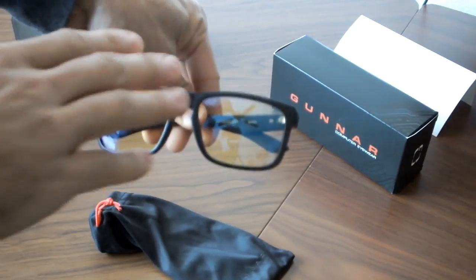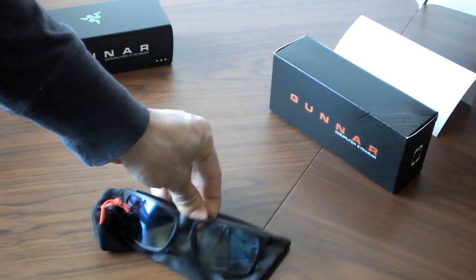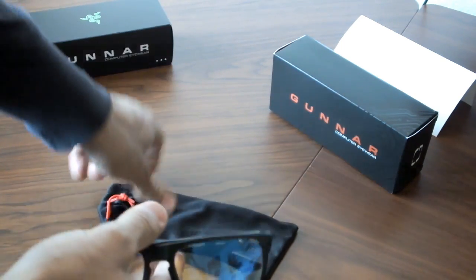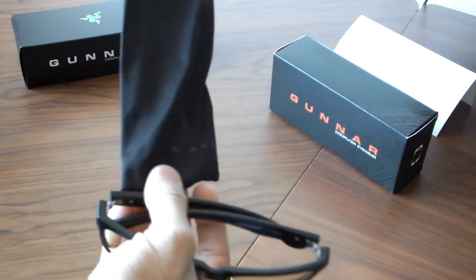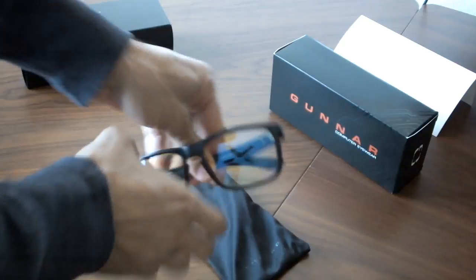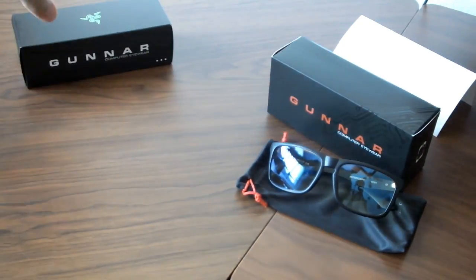These look pretty good. What I'm gonna do is, after we unbox the other one, I'm actually gonna try them on and wear them for you guys on camera, just so we can get a good idea of what they look like. On the bag here it says Gunner. But let's put that to the side — that's one model of the Gunner Optics glasses.